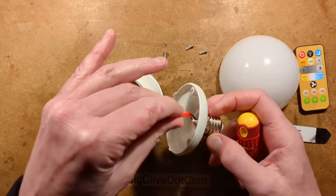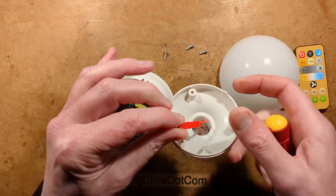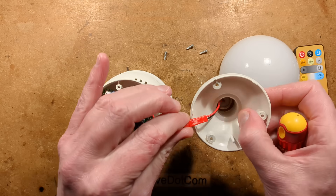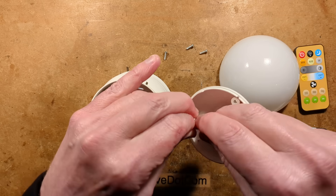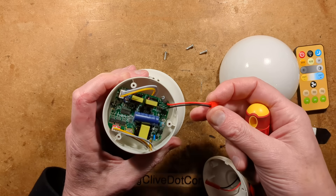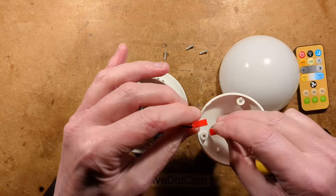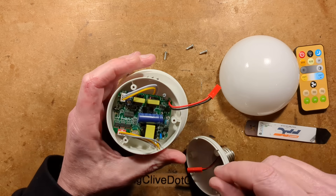This has a little connector in here, which is fairly common amongst these types of lights. It means they can manufacture these base units and then use a little connector like this to choose which cap is going to go onto it. The spacing between the connections — you might think it's a bit close — but I don't think it's really an issue, because you find many circuit boards that have very close-spaced connections, particularly the components on the board.